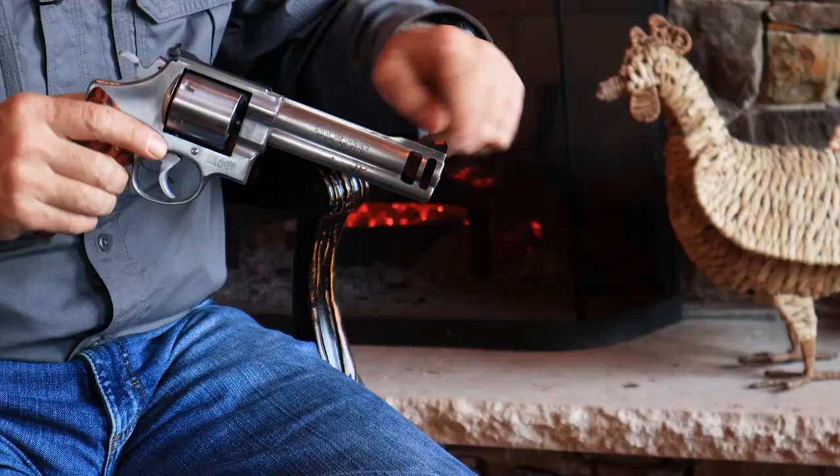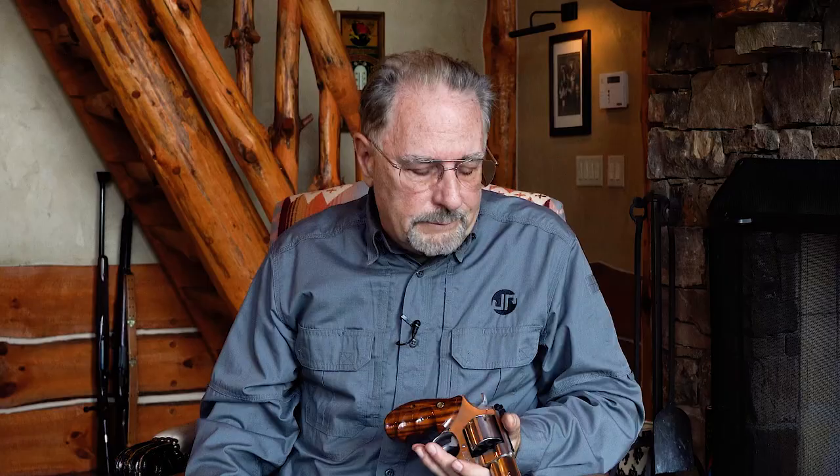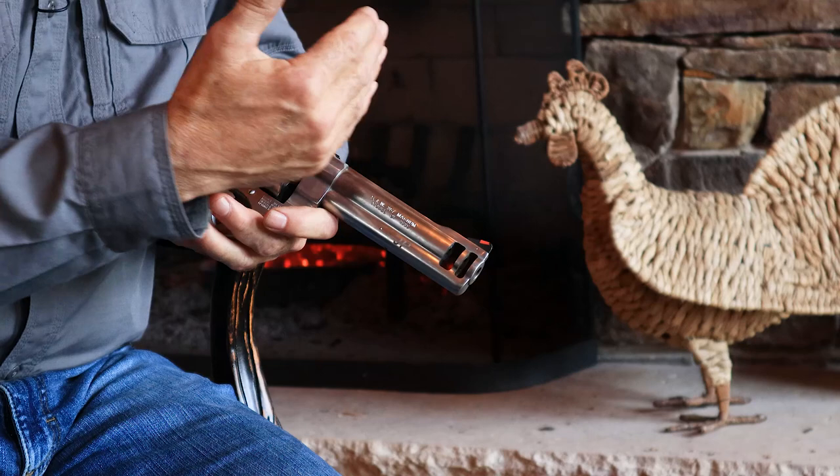I came up with the idea to integrate a compensator into the end of the barrel. At that time there was another company called Magnaport, and they had a system where they were EDM-cutting a couple of slots in the end of the barrel right next to the sights. I had a revolver like that and just didn't think it was all that effective. I understood that compensators work by creating a baffle surface against which high-pressure gas can impinge and create a forward thrust on the weapon.